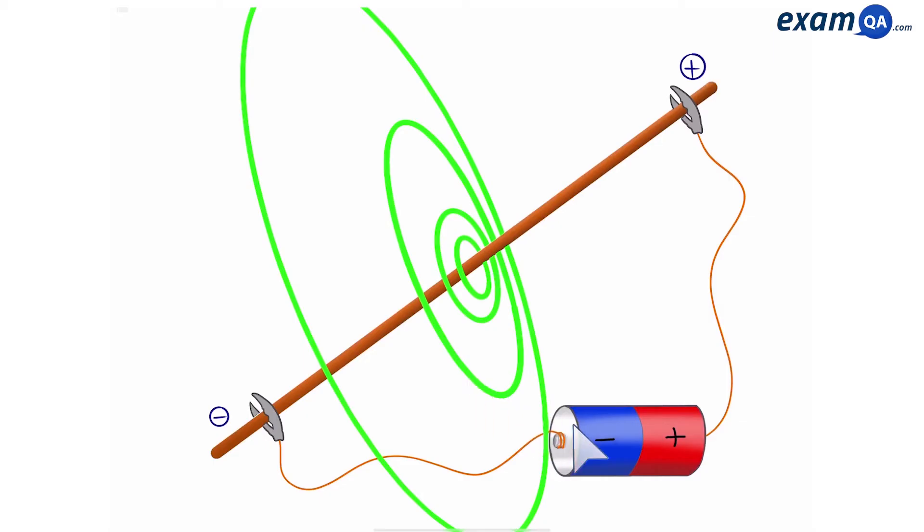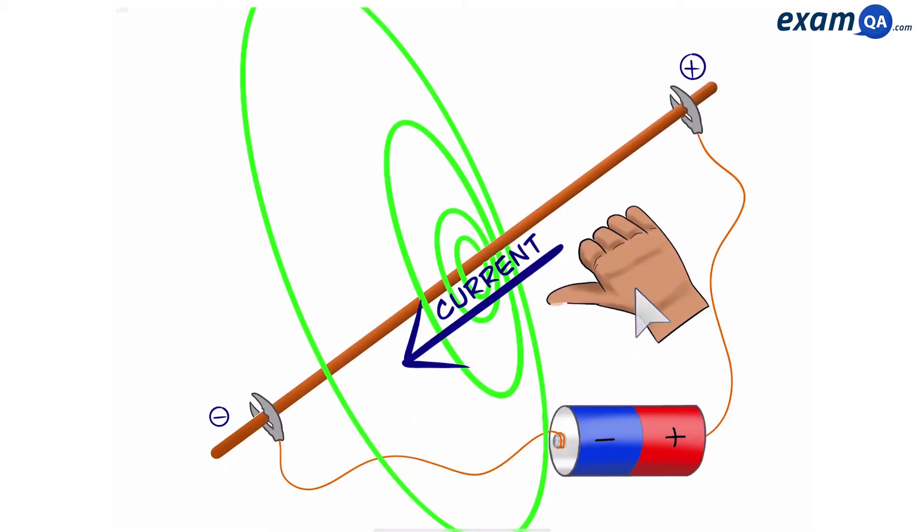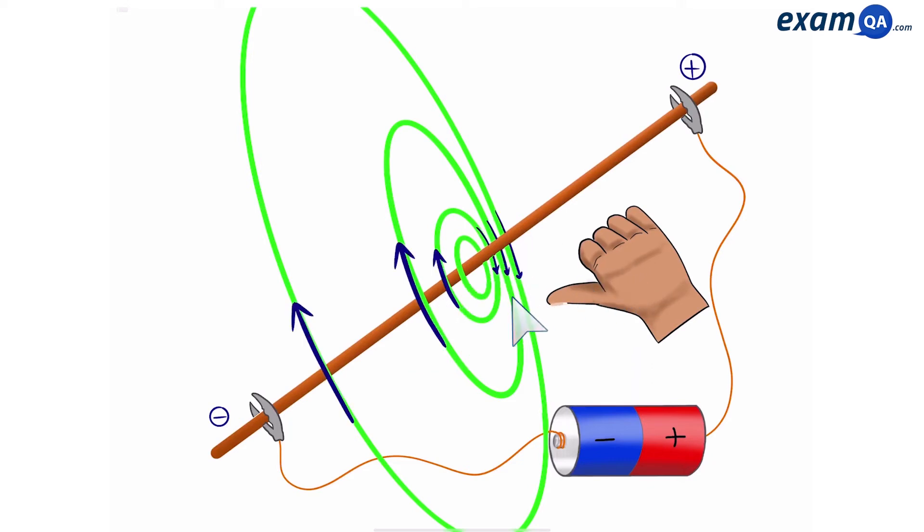What about if I flip the cell around? This time the positive and negative terminals on the wire will also change. But still we're going to use the right hand — this time point it in this direction — and then we can see that the magnetic field is going to point in the opposite way. So from this we can learn that if we change the direction of the current, that will also change the direction of the magnetic field.